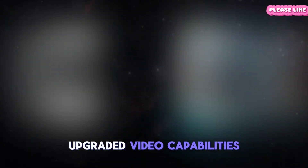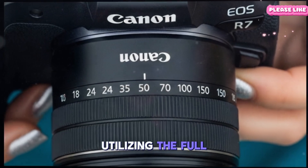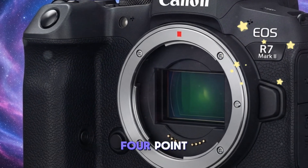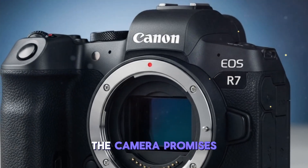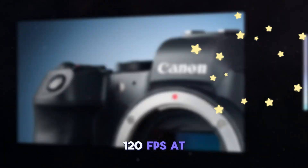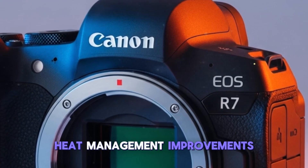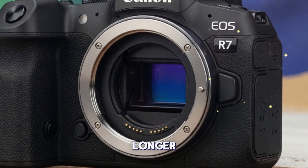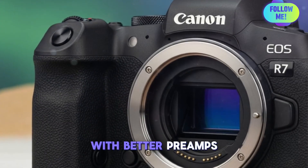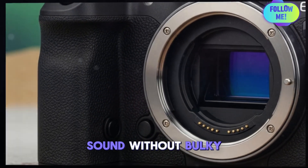Videographers will appreciate the upgraded video capabilities. The EOS R7 Mark II may feature internal 6K video recording at 60 frames per second, utilizing the full sensor width for maximum detail and cropping flexibility in post-production. Supporting 10-bit 4:2:2 color depth and Canon Log 3 profile, the camera promises professional-grade color grading control for cinematic footage. For slow-motion fans, the potential for 120fps at 4K resolution with minimal crop opens creative possibilities. Heat management improvements and a larger buffer may allow longer continuous shooting bursts, while Canon is also expected to enhance onboard audio tools with better preamps, waveform monitoring, and a more intuitive interface, catering to solo content creators who value great sound without bulky external gear.